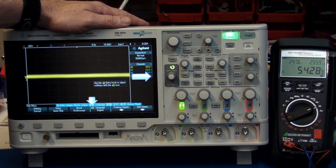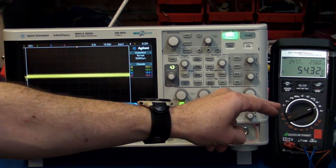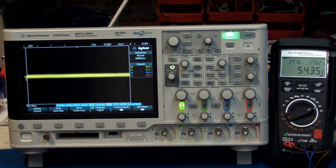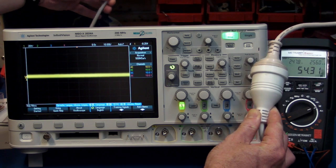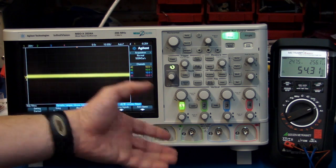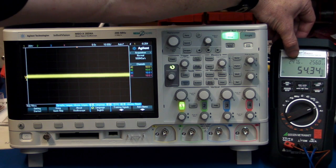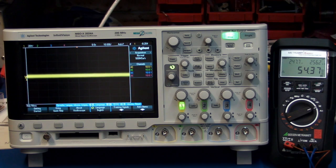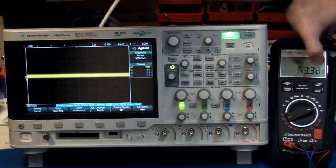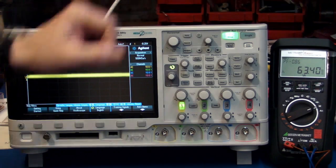I've got the new Agilent InfiniVision 2000 series scope here, and I've got my Gossen Metrohit Energy Multimeter. You've seen this in a previous blog — it's really cool. It allows me to measure power, apparent power, and a whole bunch of other stuff, and log power not only for the mains but for other stuff. I've got the mains cord broken out so it goes into the multimeter to measure power. As you can see, it's actually acquiring data, drawing about 54.3 watts at 247 volts — that's the Australian mains voltage here in Sydney — at about 256 milliamps. The apparent power is about 63.3, with a power factor of about 0.86.